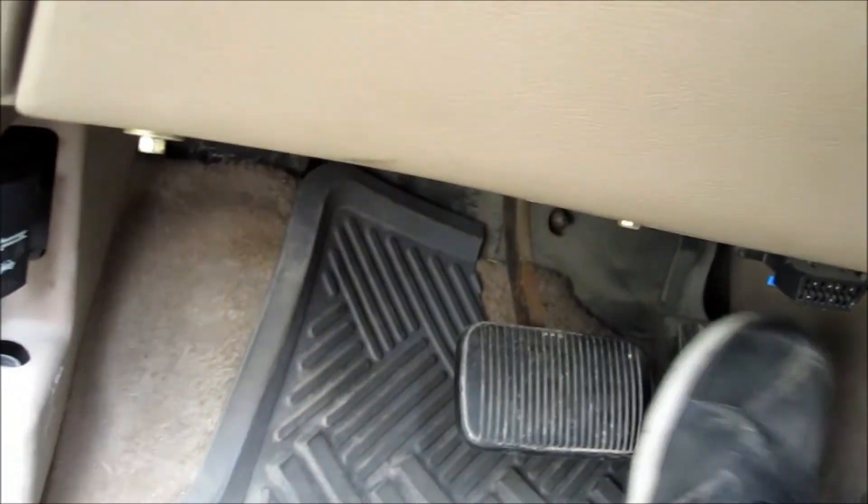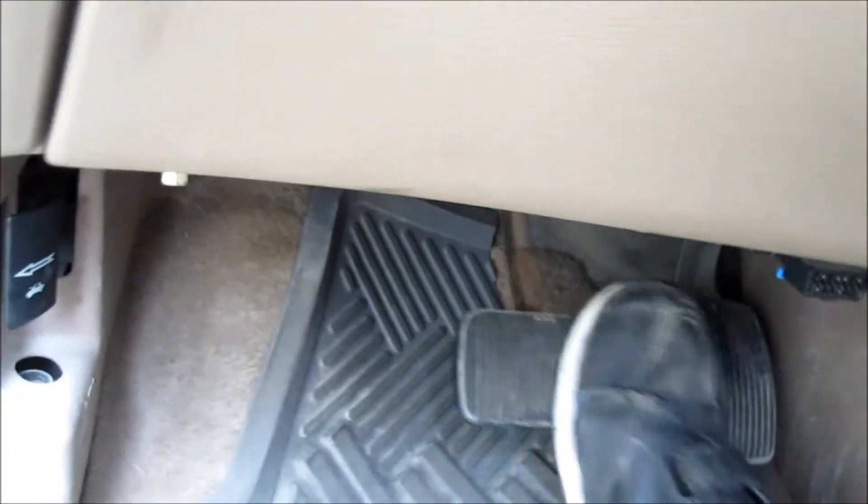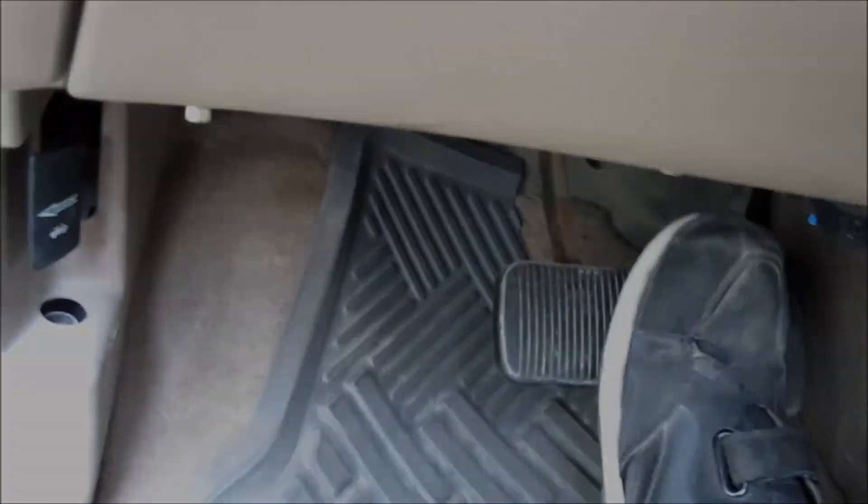So it goes right to the floor at first. Then you pump it up a few more times and it gets hard, because you're pushing the brake fluid back into the calipers properly and working the other side of the car as well.